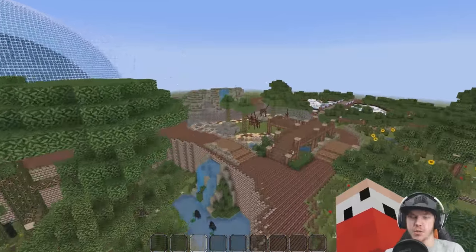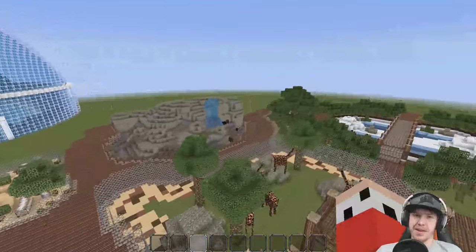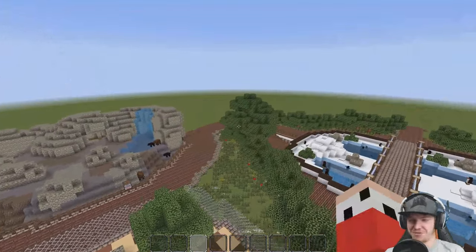Hey guys, you're watching this one and only, my name is AJ. Welcome back to another episode of Let's Build a Zoo. Today it's going to be the beavers. That's my beaver impression.